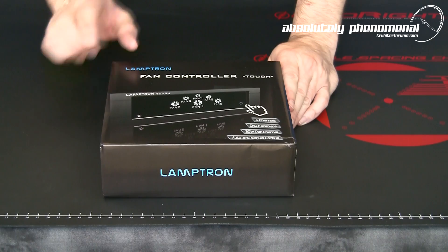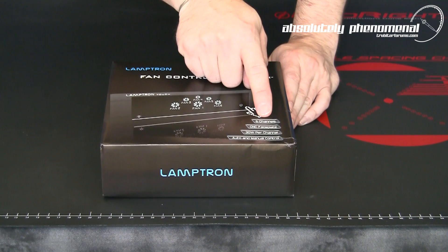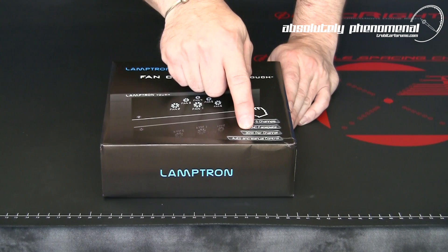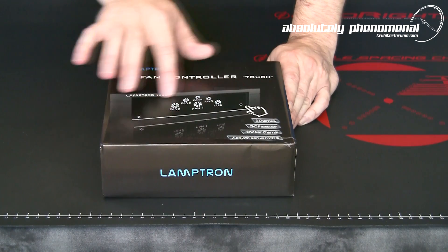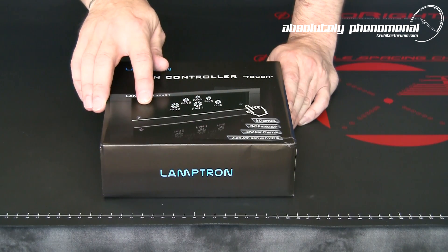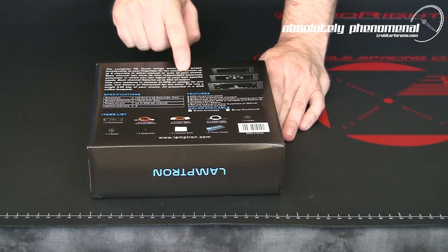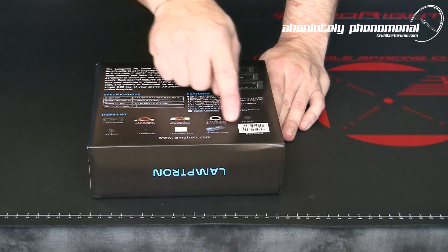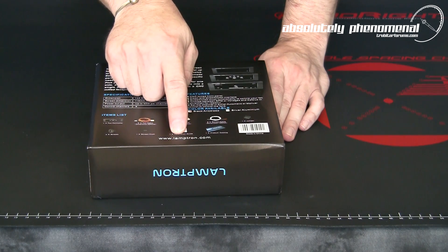Here is Lamptron's fan controller called the TOUCH. This controller is equipped with 6 control channels, comes with a high quality CNC machined faceplate, is capable of producing 30W per channel, and has automatic and manual control modes. This controller has no knobs or buttons and is totally touch screen input oriented. On the back of the box you have a brief description of the controller's functionality as well as the controller's features and included contents list. For the latest information on this controller, feel free to check out their website at www.lamptron.com.